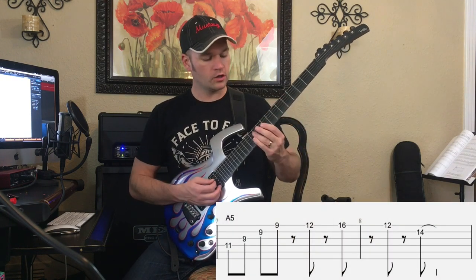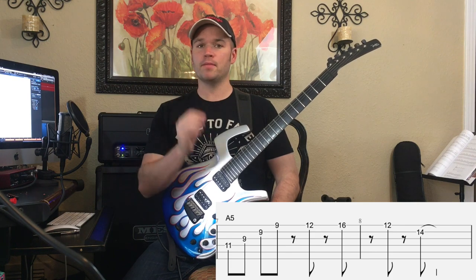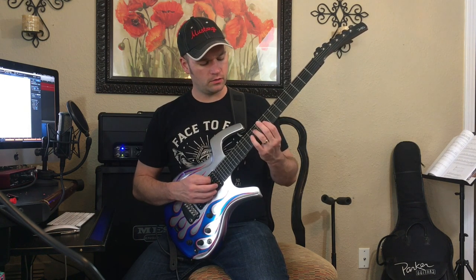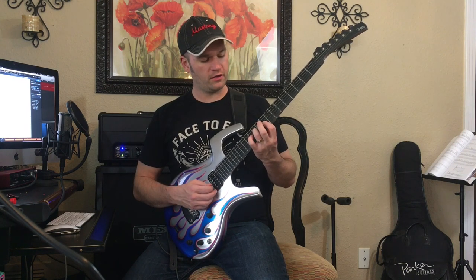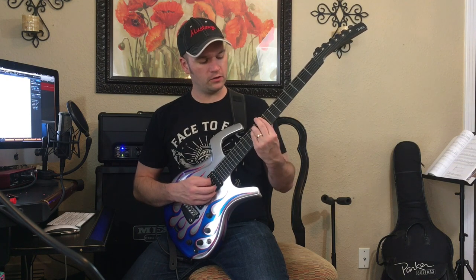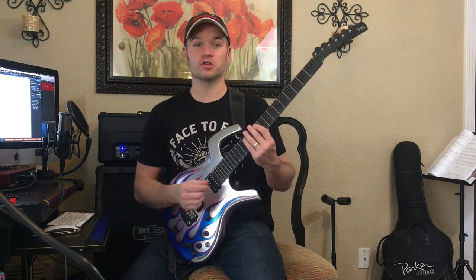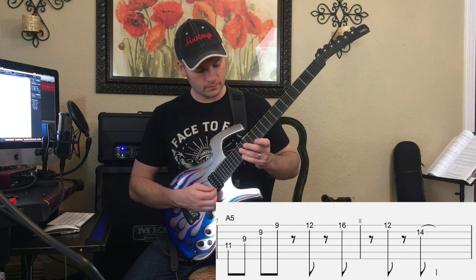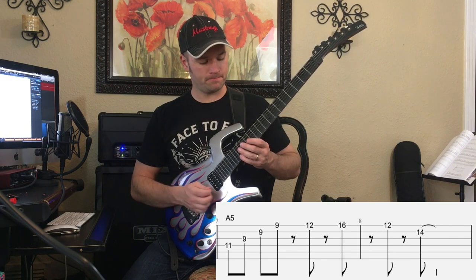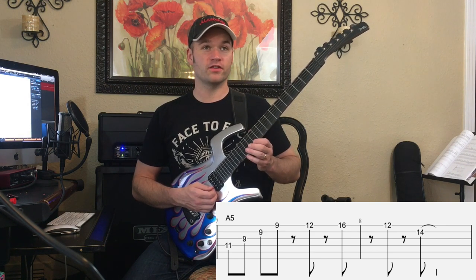Then the next part over the A5, you kind of do the same thing, but it's an A major 7 that is being outlined. When you have an A in the bass and then this arpeggio, there's your major third, your fifth, your major seventh, and your major third again. So over C-sharp it gives you a C-sharp minor triad; over A, the same exact notes give you an A major 7 arpeggio. We're going to shift — 11, 9, 9, 9, 12 — jump up to 16.